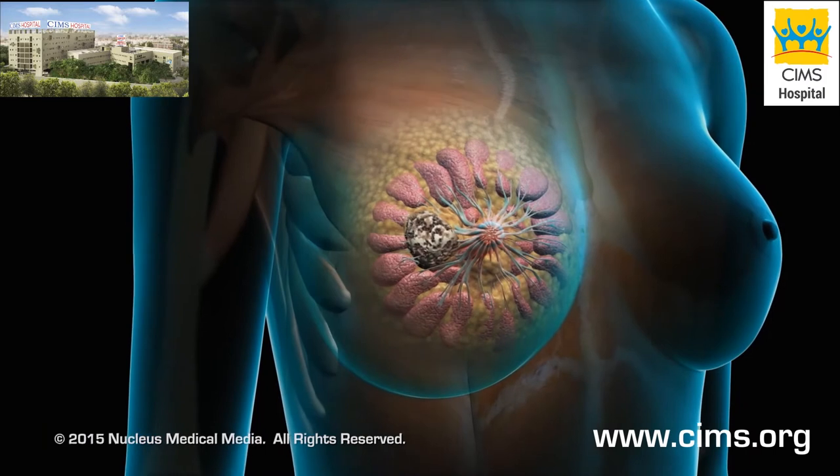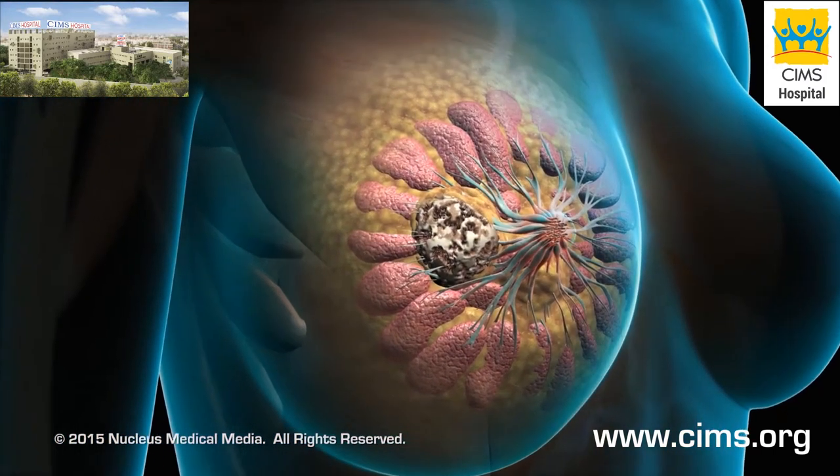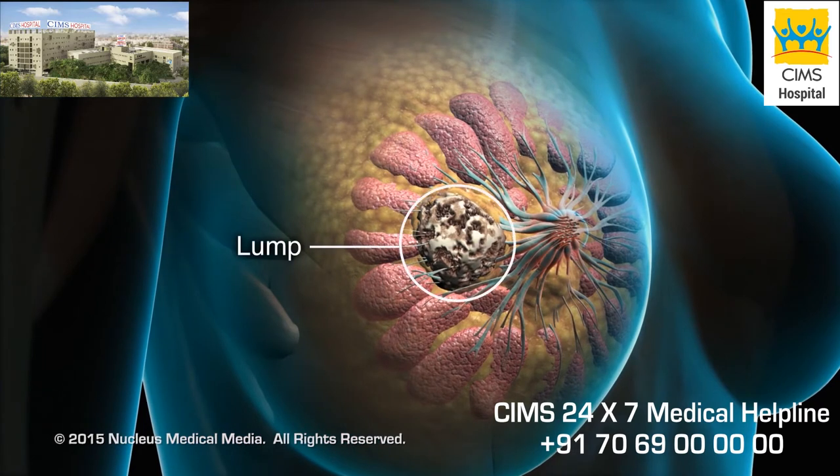A mammogram is a routine x-ray screening test for women over the age of 40 or for those with breast-related symptoms such as a lump or nipple discharge.